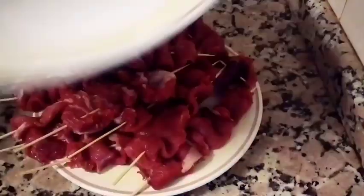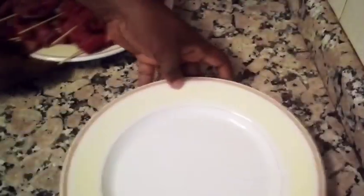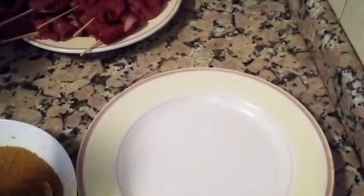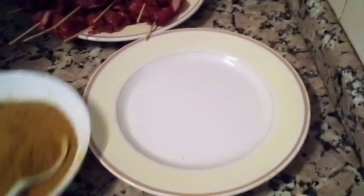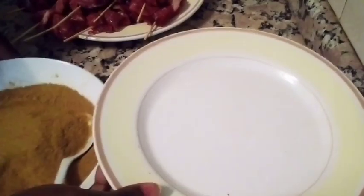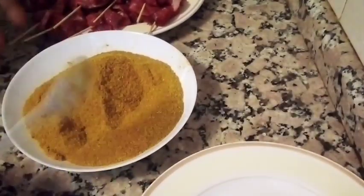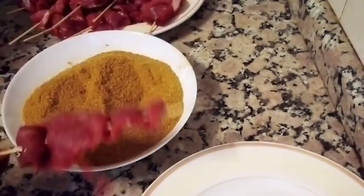Now I am going to put this spice — the suya spice or suya pepper, either way you call it, it's all the same. First I will sprinkle some salt on the meat before I begin to apply the suya pepper. Without this spice, there is no suya.